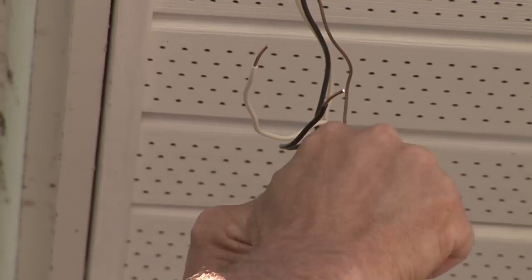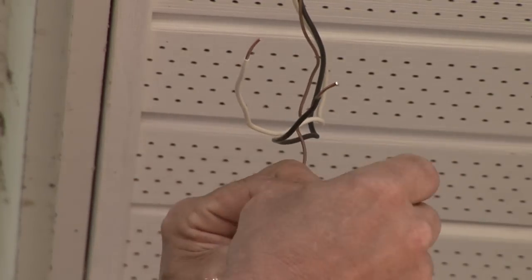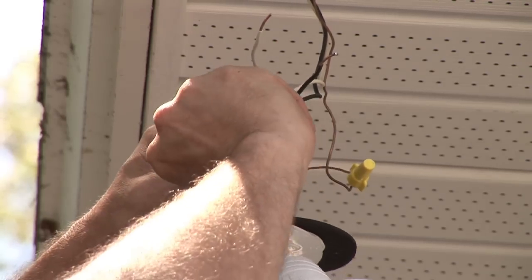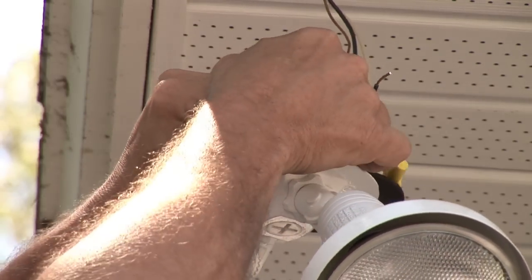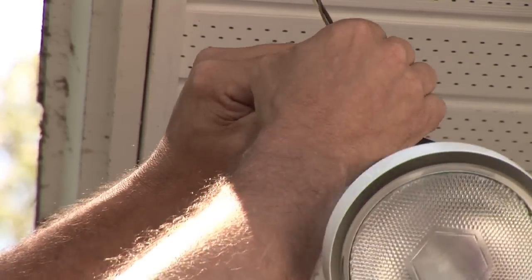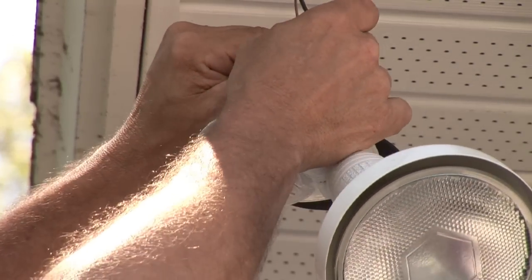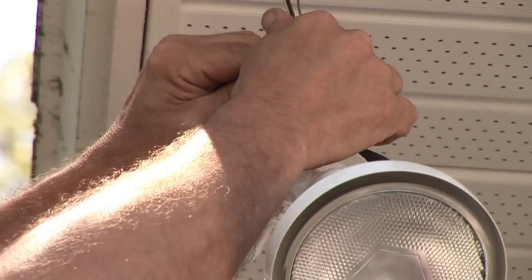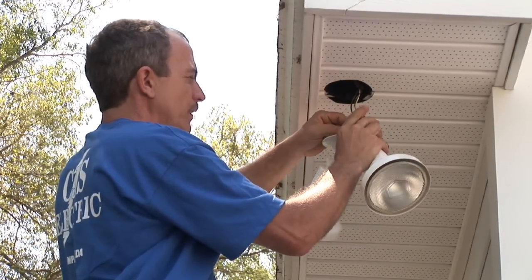We like to hook up the bare first, bare to bare. White to white — tug on the wires again, make sure it's a nice tight fit.